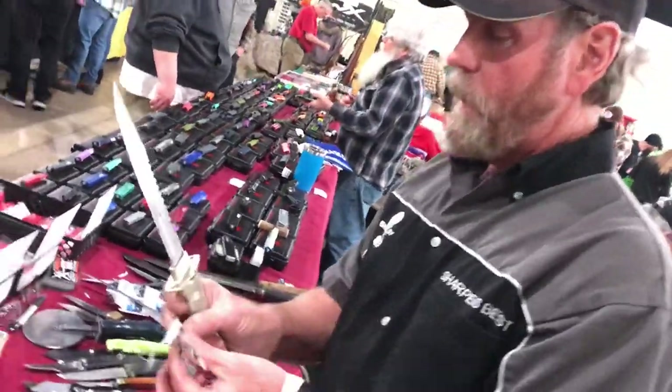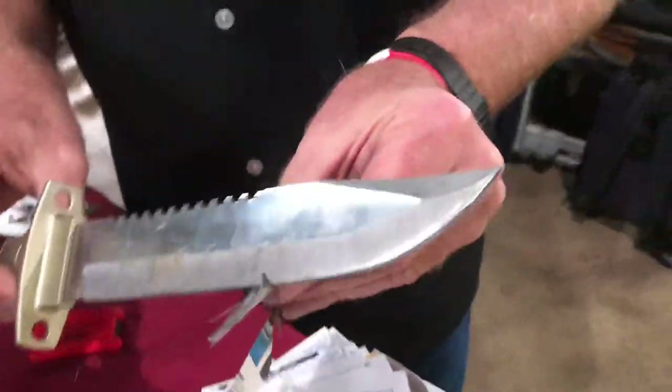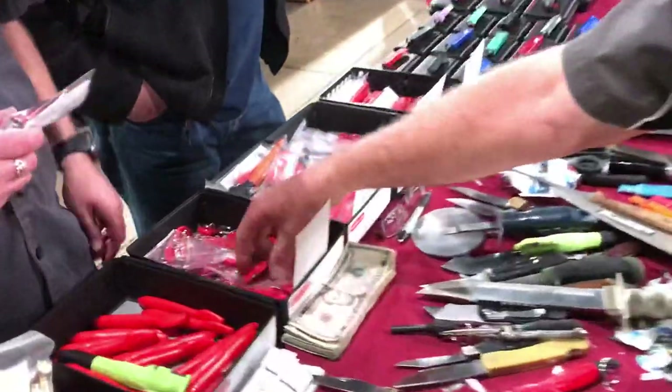Any knife, any blade, any configuration, any hardness of blade, any kind of blade — your bigger, thicker, heavier knives like this one slice like that. That one's $25, these are $10, buy the two together for $30.